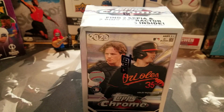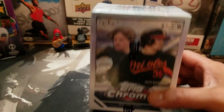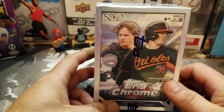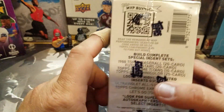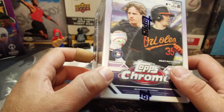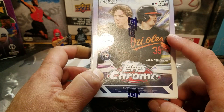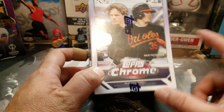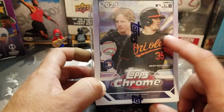Hey guys, Chris here. Something a little different from hockey — I do baseball now and then. Topps Chrome, it's shiny cards, I always like shiny cards. I'm just looking really for this guy, Adley Russman.